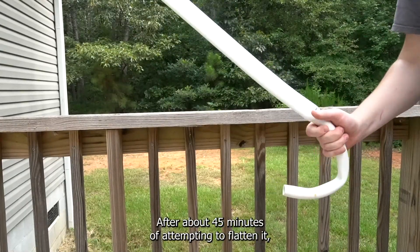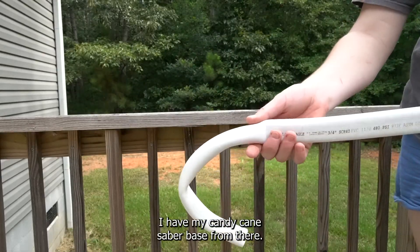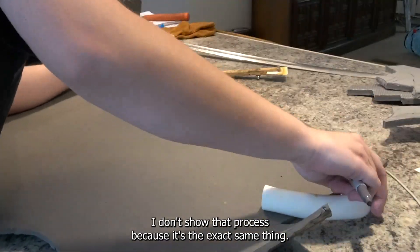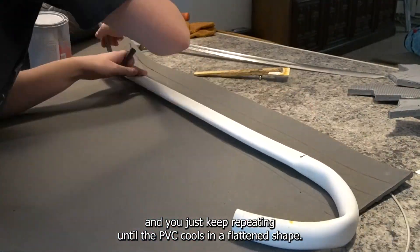After about 45 minutes of attempting to flatten it I have my candy cane saber base. From there I repeat the process with the daggers — I don't show that process because it's the exact same thing. You heat it up, you squish it flat, and you just keep repeating until the PVC cools in a flattened shape.